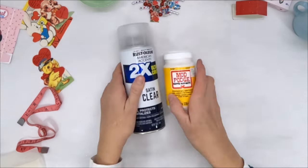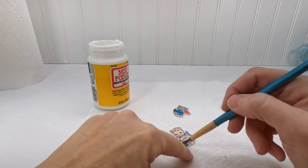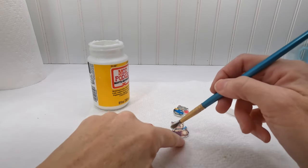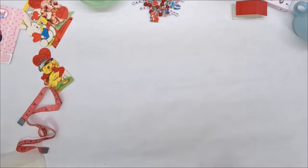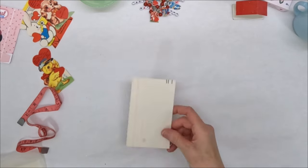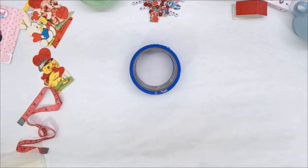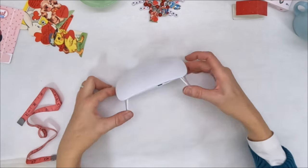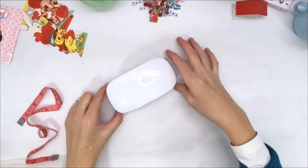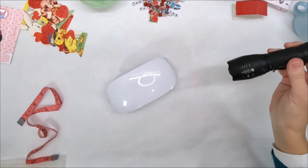You'll need something like this clear spray or Mod Podge to seal the tops of your charms. If you want to do a UV resin coating, you'll need some UV resin, gloves, index cards, tape, a few toothpicks, and some sort of UV light — either from a flashlight or this little light that came with my UV resin that I ordered from Amazon.